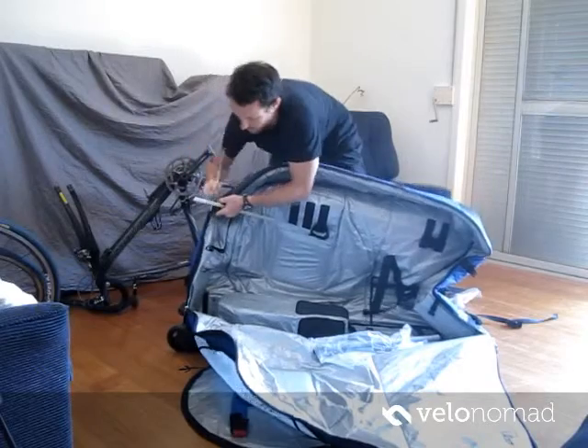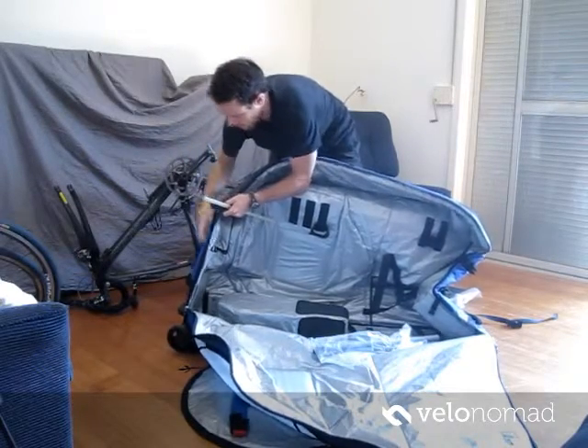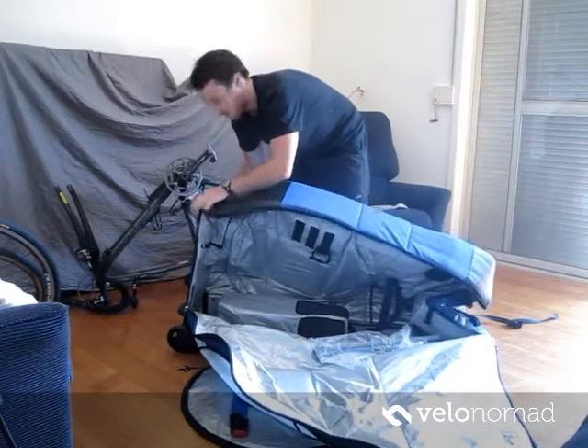These simply go in the back to help the bag stand up.